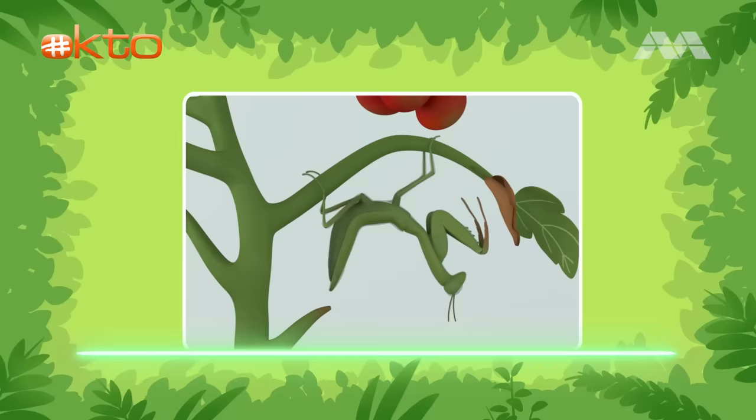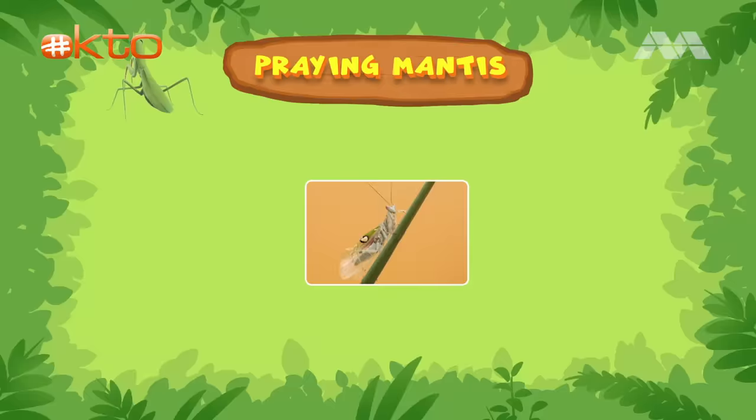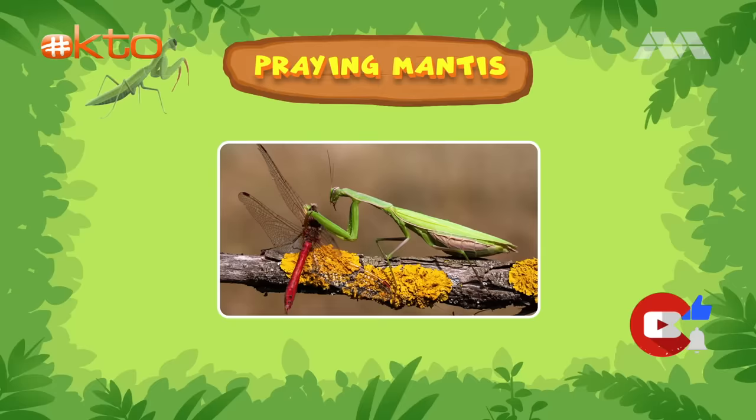Let's find out what this alien insect is. Oh, it's a praying mantis. Praying mantises have two large eyes, three much smaller eyes, and a triangular head, which gives them an alien look. As they grow into adults, praying mantises go through a process known as molting. When it molts, its body grows so big that the praying mantis has to shed the outer skin that protects it to make way for the new skin underneath.